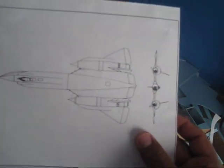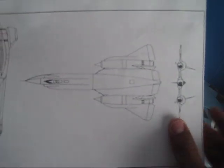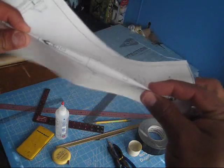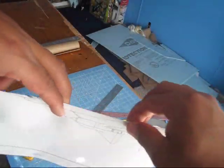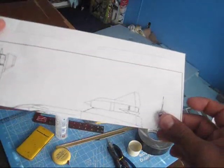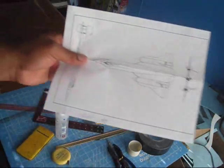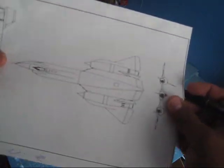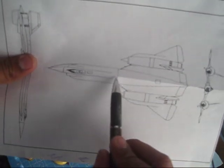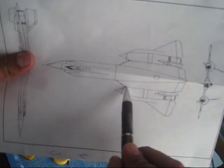The first thing we're going to do to scale this piece of paper up is mark all the main lines on the fuselage. We're just going to be worried about half of the fuselage right here. The first and most important line is the one that goes across the middle of the aircraft, and then we're going to mark lines across from the point where the turbines join the fuselage.